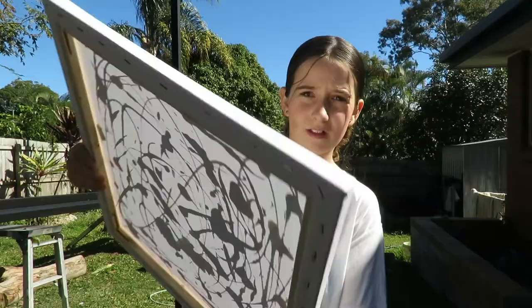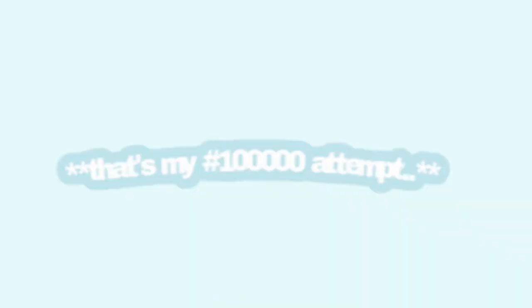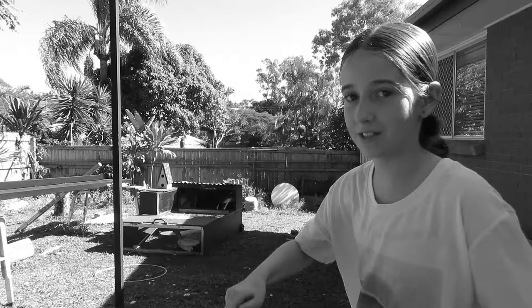Okay so I'm outside now and I have my thing, so I'm just gonna try and like spin it. It did not work. Second attempt. Oh no, it literally flew into my arm.